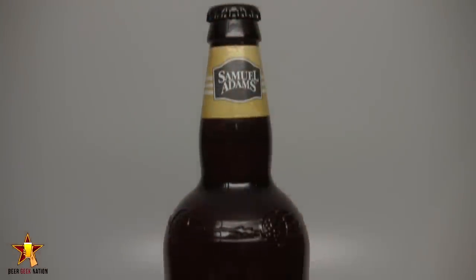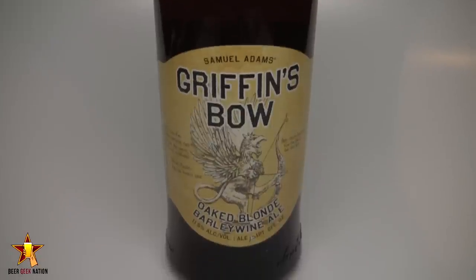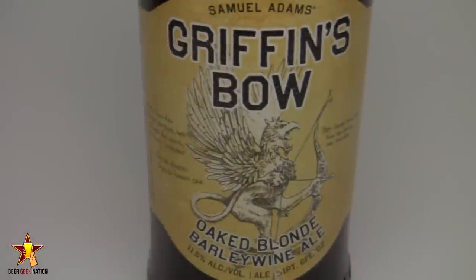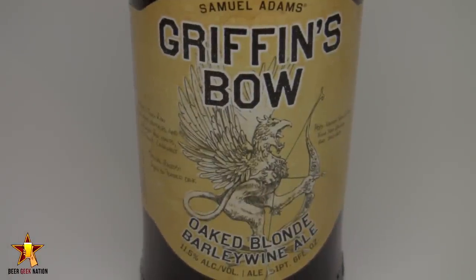Hey guys, what's up? Welcome back to Beer Geek Nation. I'm your host Chris. Thank you so much for joining me for another beer review. I've got an interesting beer for you guys today — I'm kind of excited about this one. This is from Samuel Adams, part of their Batch One series, a limited series of beers they put out. This one is Griffin's Bow — an 11.5% blonde barley wine aged on oak chips, hopped with New Zealand hops including Nelson Sauvin and Zeus.